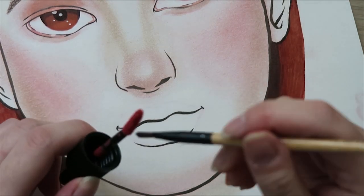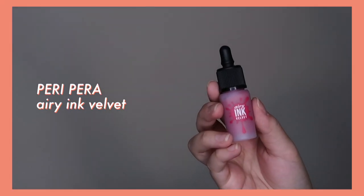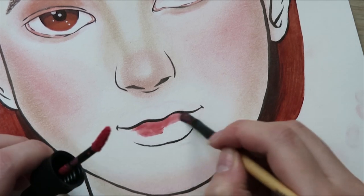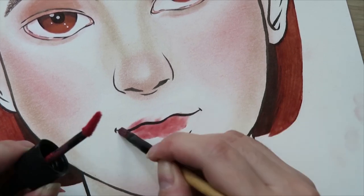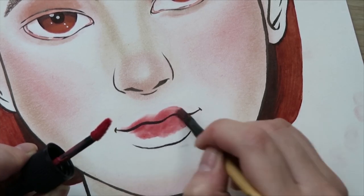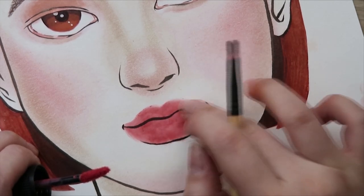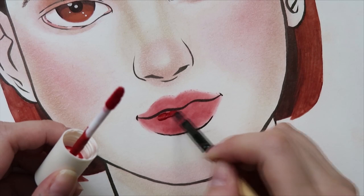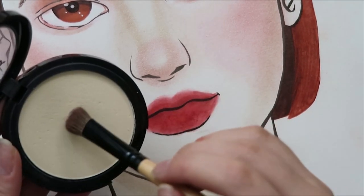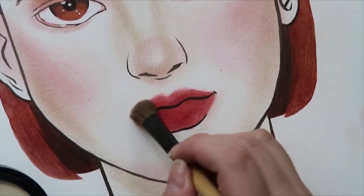I was really looking forward to working on the lips, because lip products are cream-based with more moisture — it would feel like painting versus rubbing dry powder into a dry piece of paper. The lips were really easy to work with; it was kind of like using a really thick mousse-like paint. To soften the look, I used the face powder from earlier to brush at the edges of the lips so it doesn't look like a solid piece.